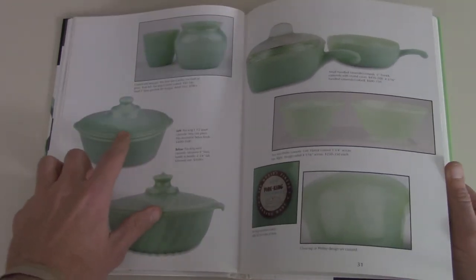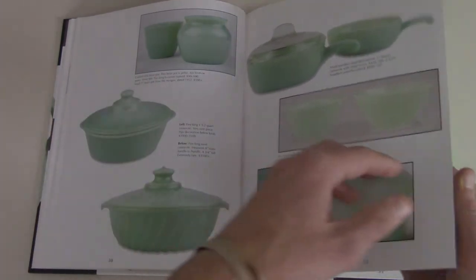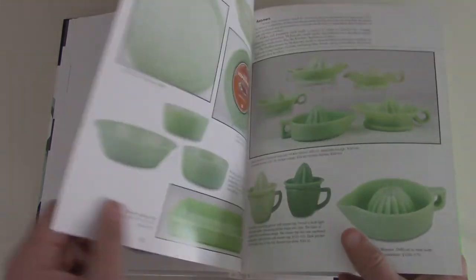I actually have one of those, but it's in Fire King, in the milk glass. Similar to Pyrex, it's fantastic, but if I could find one of those in jadeite I'd be very happy. A lot of times you'll see a lot of juicers — these are pretty common, even these ones. I've seen them pretty regularly, especially like these sun-kissed ones — very common.